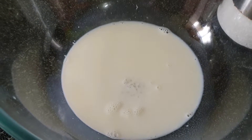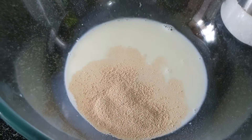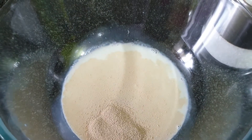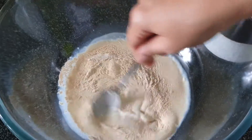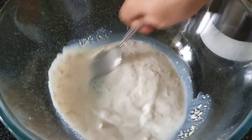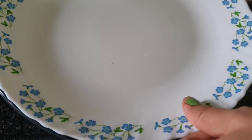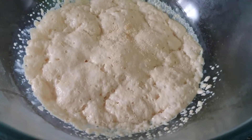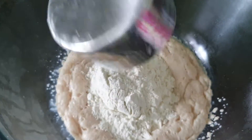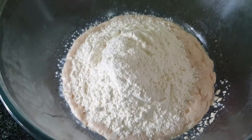I have taken 1 tablespoon of sugar. You can use brown sugar or white sugar — whichever you have available. I have also taken instant dry yeast. Mix it with a spoon and we will let it rest for 10 to 15 minutes. After 10 to 15 minutes, my yeast has activated very well. If it doesn't activate, please let it sit a little longer. So the yeast mixture is ready.